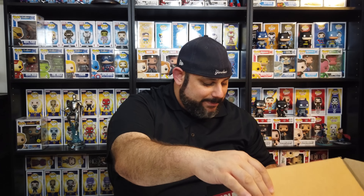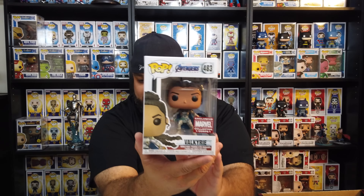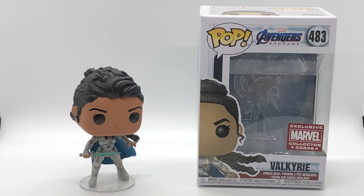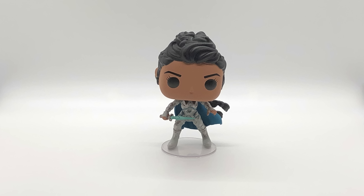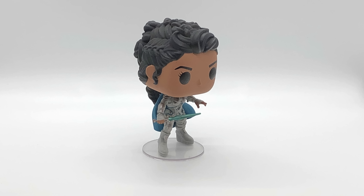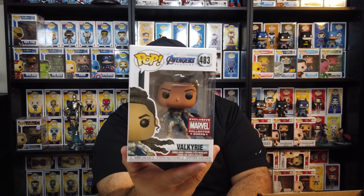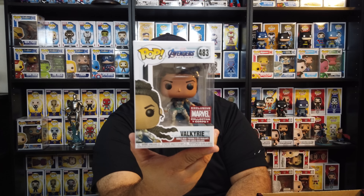There are two Pops in the box. The first Pop is Valkyrie. I'm surprised they did this — she didn't really have that major of a role in the movie. I know a lot of people were hoping it would have been Iron Man with the Infinity Gauntlet. Hopefully they're saving that as a con exclusive, because San Diego Comic-Con is right around the corner. But here is Valkyrie in her setup — she's got her daggers and everything, which is pretty cool.